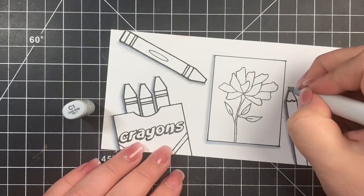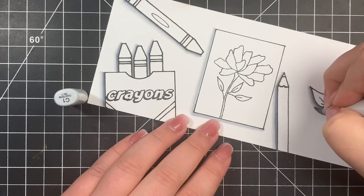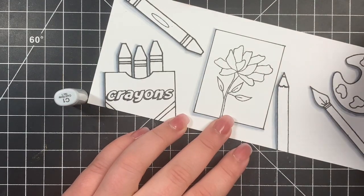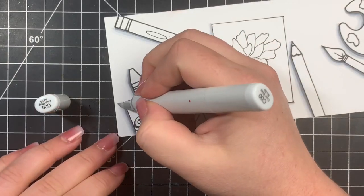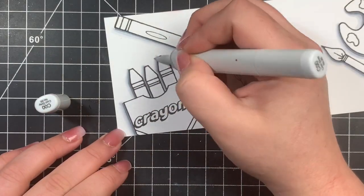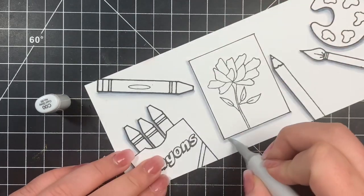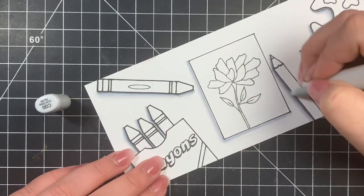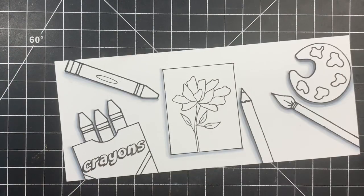Even though these images aren't colored yet, you can see how much dimension this adds — it looks like they are popped up with foam tape, not flat down to the card panel. I'm going to finish off with the C0, just to smooth it out so I don't have that harsh line where I left off with the C1 and the white paper. You can definitely color your little tabletop here, but I just left it white and kept this one really simple.